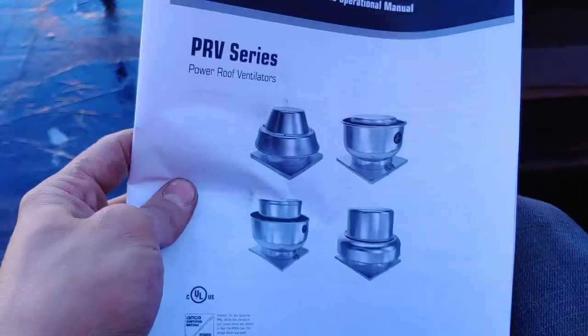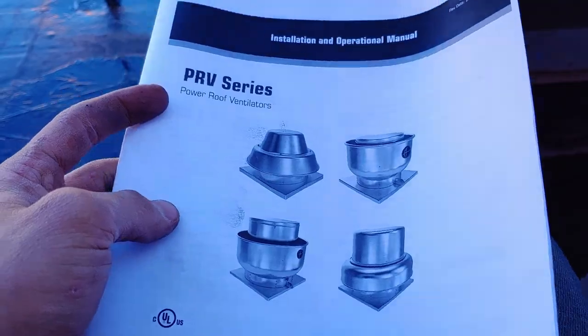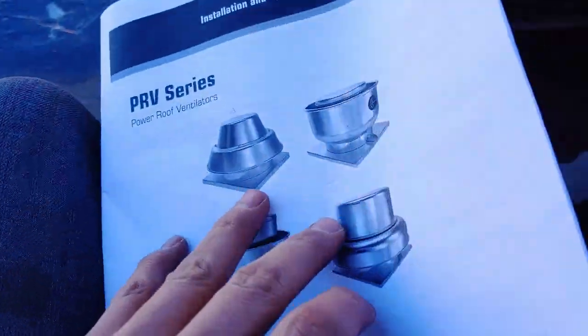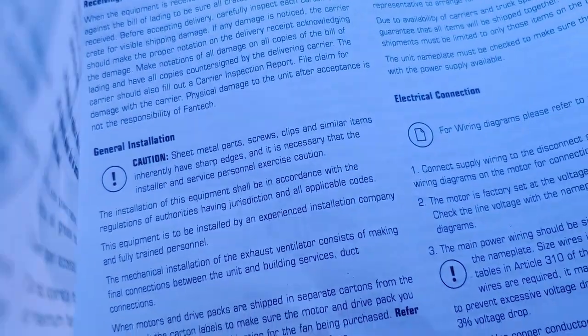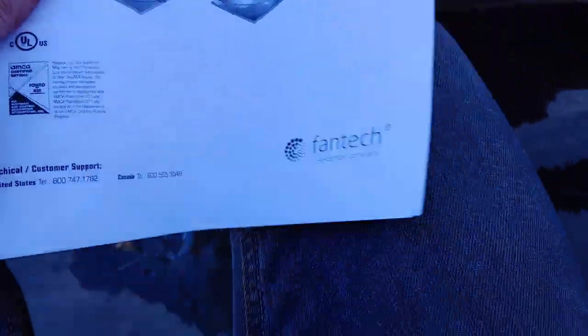The old one was a 19 by 19, which is why they had a curb adapter on there. And yeah, that thing had a hard life. This installation manual is good for a few different models, which means it's actually kind of vague. It talks about belt-driven stuff, and basically says to do everything by code and watch out because they inherently have sharp ends. So just make sure the power supply is the same as what you're installing.